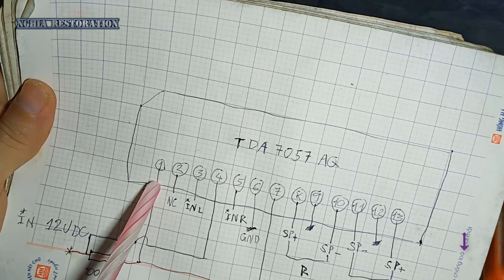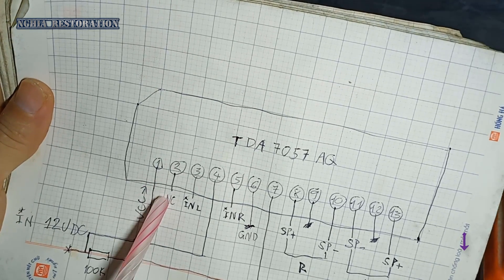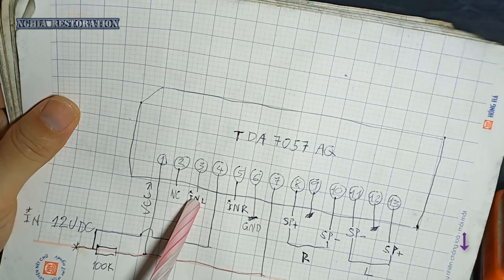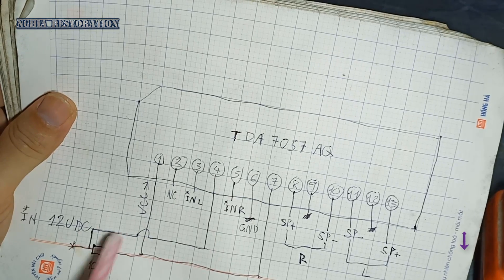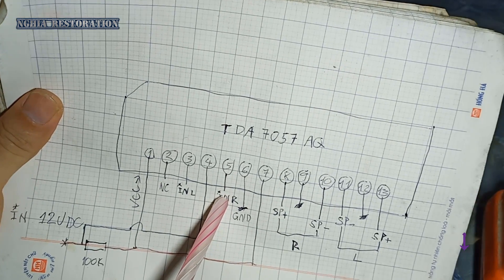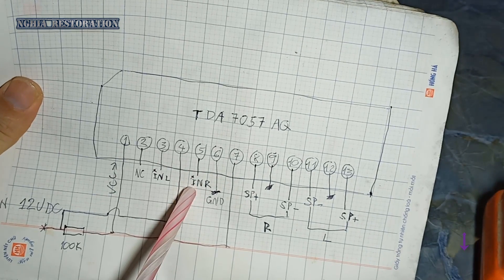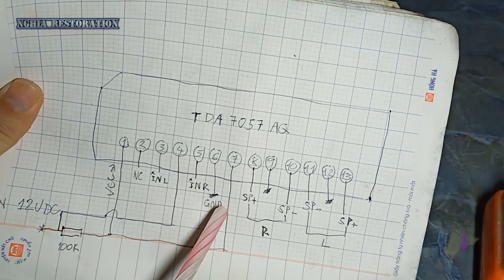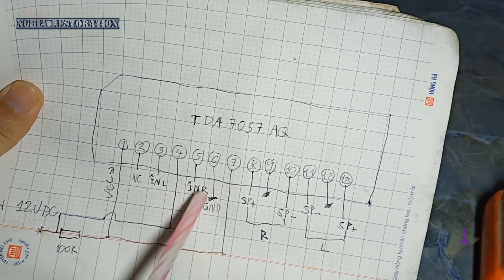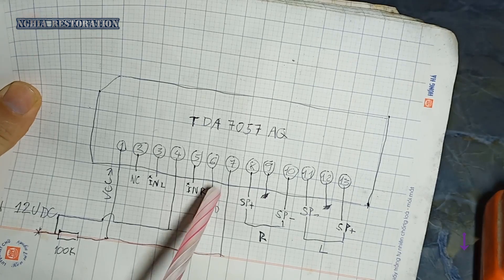Chân 1 của chúng ta thì sẽ là chân nguồn. Chân thứ 2 thì sẽ là bỏ NC. Chân thứ 3 của chúng ta thì sẽ là chân đường vào - input. Chân số 4 thì là chân nguồn. Chân số 5 thì sẽ là đường input vào - đường nhạc. Nó sẽ có 2 đường nhạc, chân 1 và chân 2.